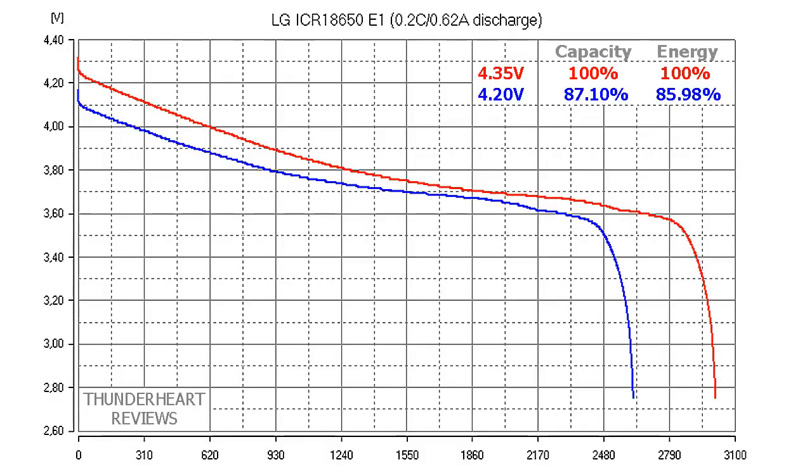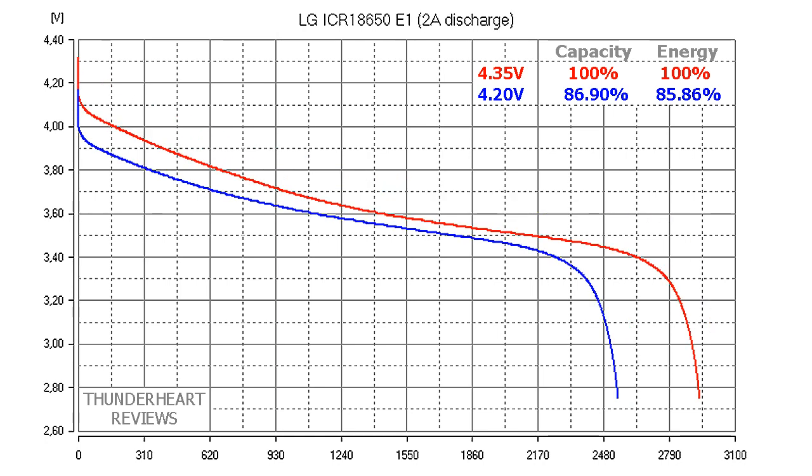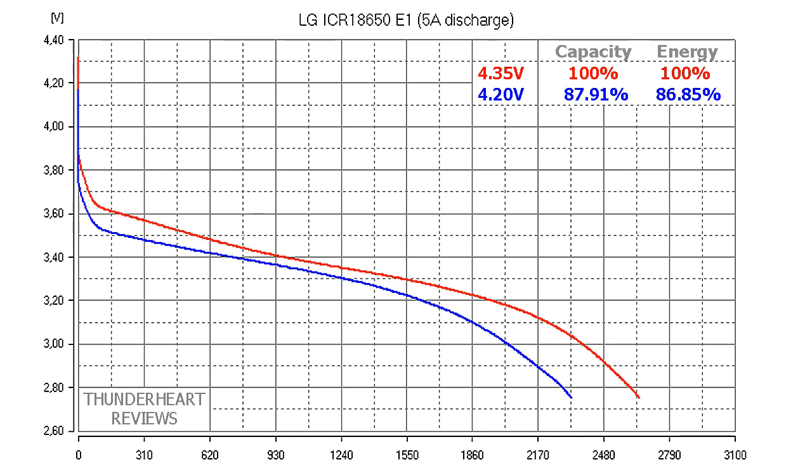Now let's see how much we're going to lose if we charge it at 4.2 V. At 0.62 A discharge rate we're going to have about 87% of the original capacity or 86% of the original energy. At 2 A discharge rate, respectively 87% and 86%. At 5 A: 88% capacity and 87% energy. So we can say that we're going to lose from 13 to 14% if we charge it at 4.2 V instead of 4.45 V.